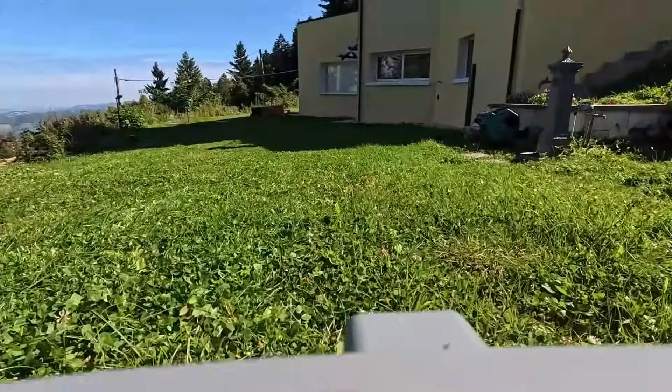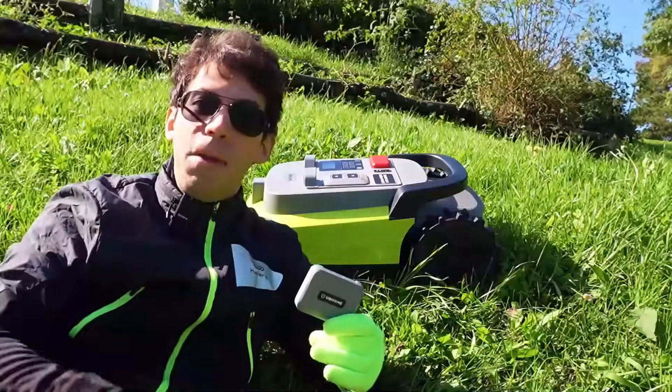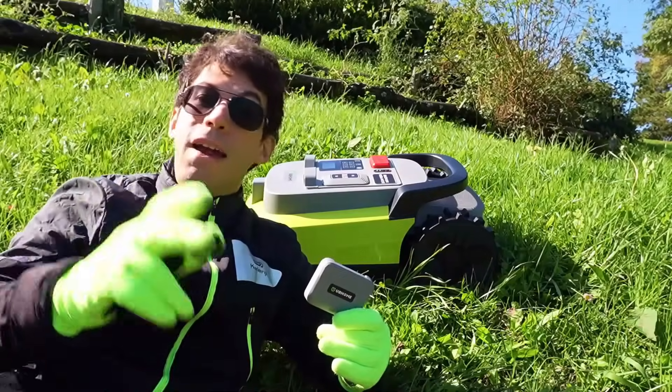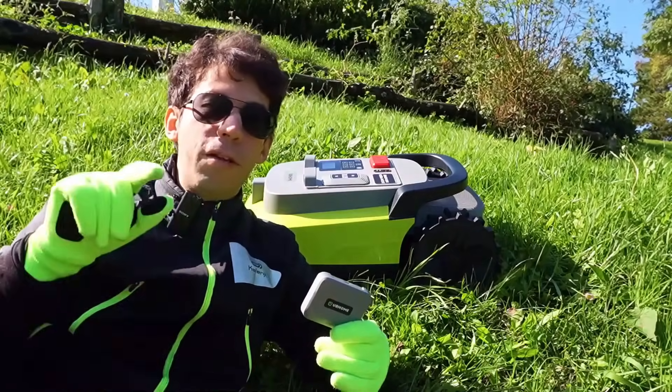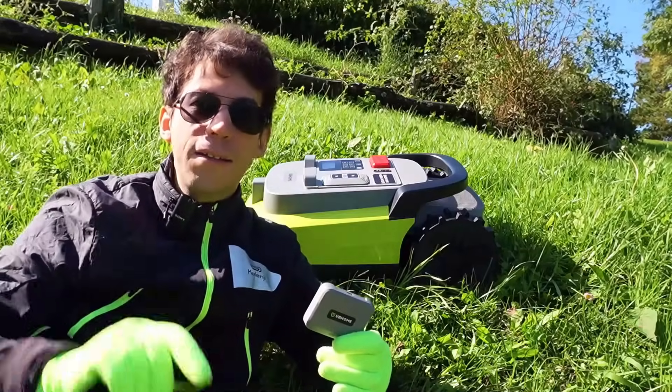This robot is perfect if you have a large garden, if you have plants, obstacles, maybe children's games, and you want a robot that is safe for your flowers and your home. With this M10 you will have a cut with maximum safety.